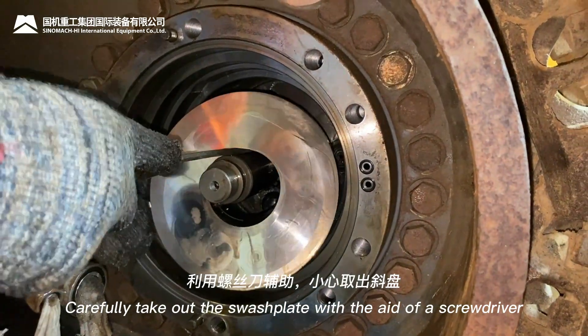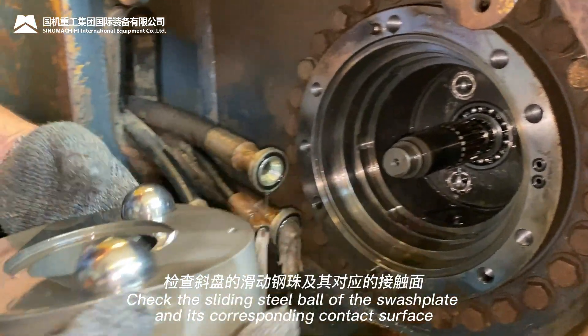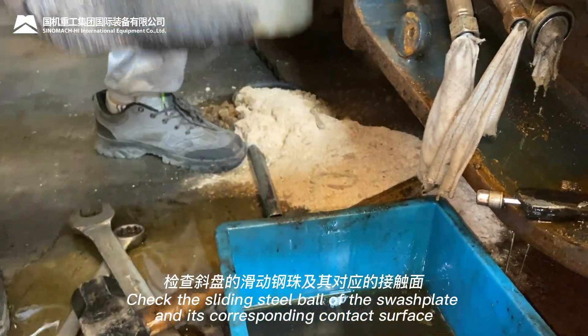Carefully take out the swash plate with the aid of a screwdriver. Check the sliding steel ball of the swash plate and its corresponding contact surface.